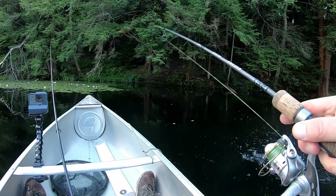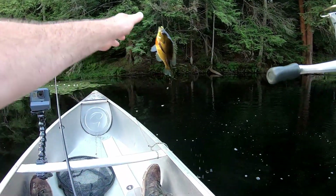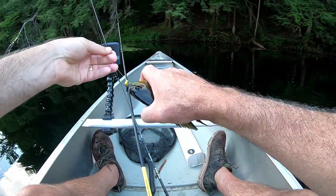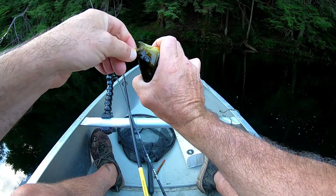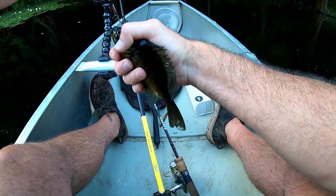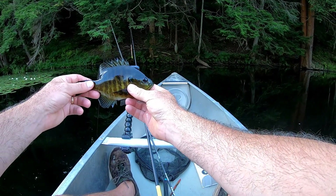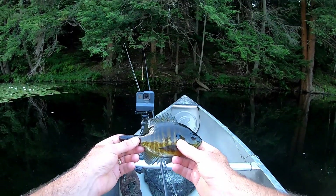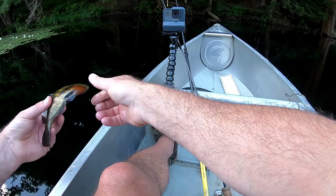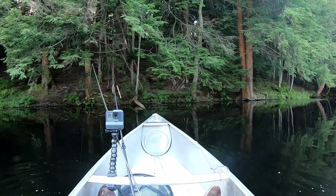There we go, nice pumpkin seed, not a bad one. There we go - nice little pumpkin seed, or actually bluegill I think, got some cool stripes on it - see those stripes? Oh there he goes. Okay, let's get back to bass fishing.